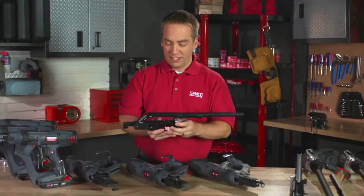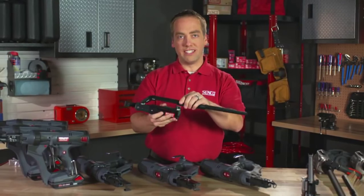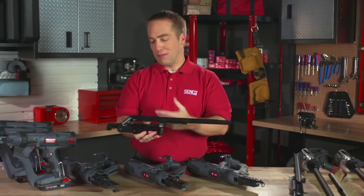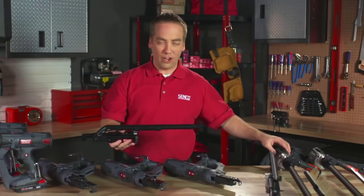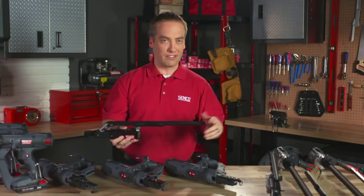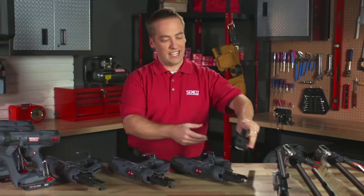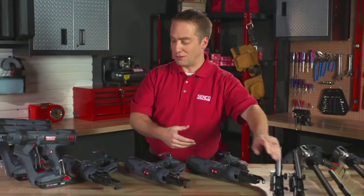With an attachment, the way this works is you get an auto-feed attachment like this that is basically the indexing piece of the screw gun, and you can put that onto any of your loose screw guns. If you already have a screw gun, you can buy an attachment like this and put it on and make your own auto-feed screw gun.